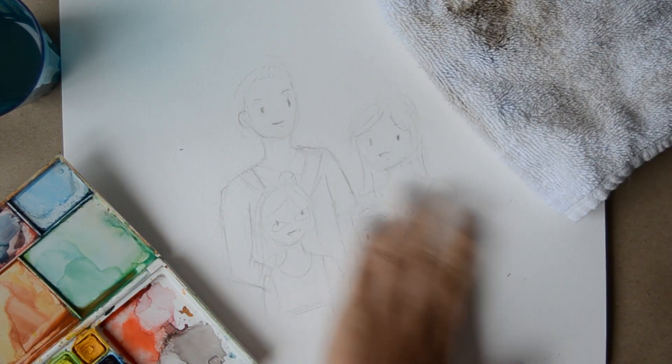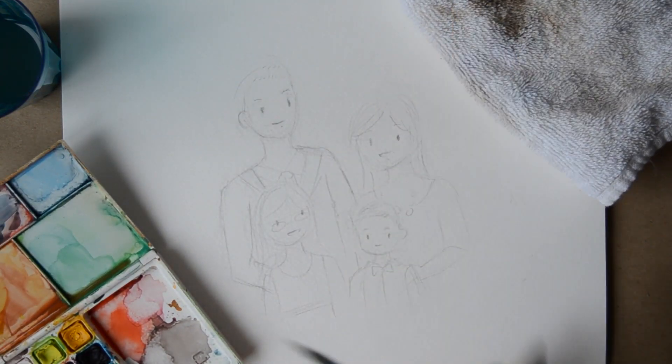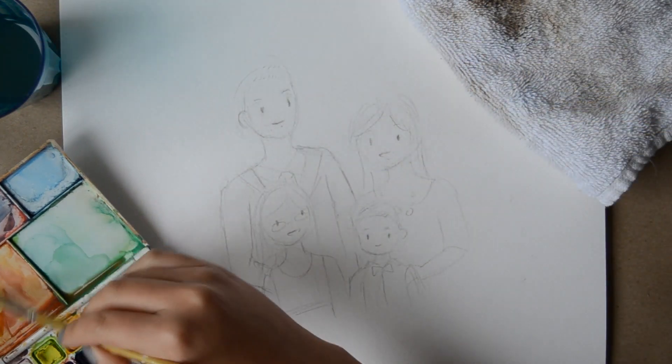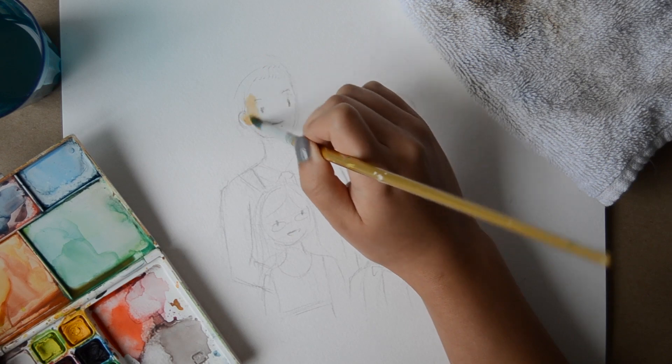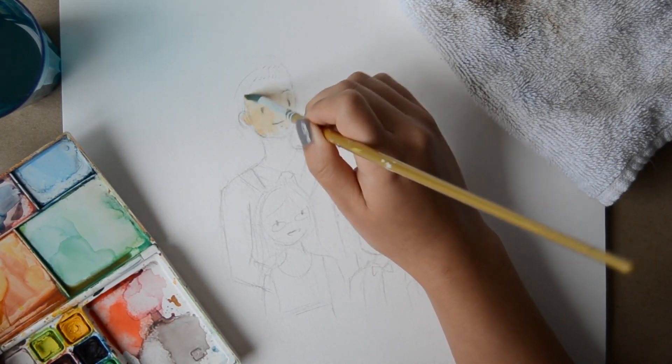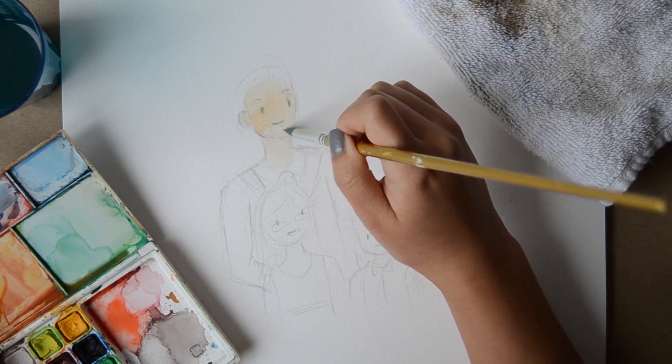I'm going to tuck it in the corner. The very first thing I'm going to do is create a wash — a wash is basically your paints mixed in with water, and this is going to create a nice base for you. Flesh tones are kind of tricky if you've never done it before; all I did was mix yellow, a touch of red, and a touch of orange to make that peachy color.